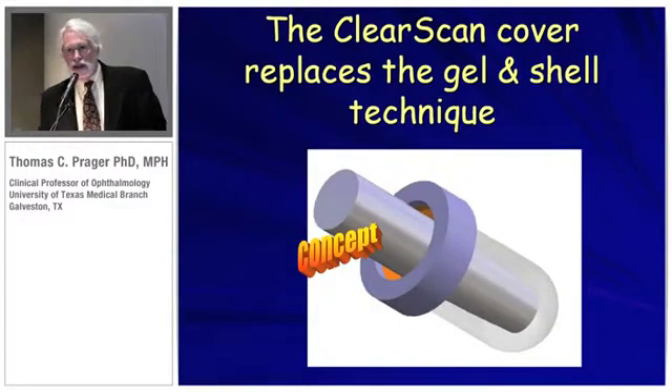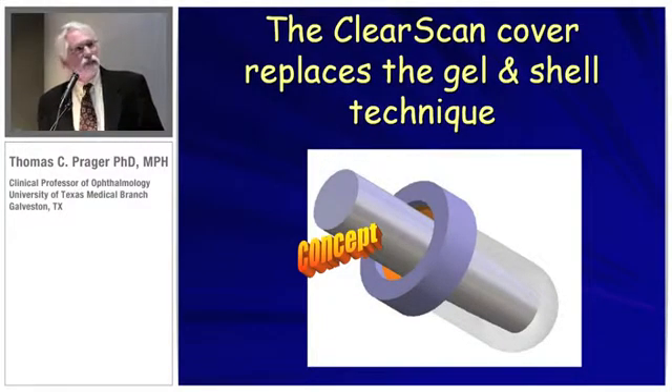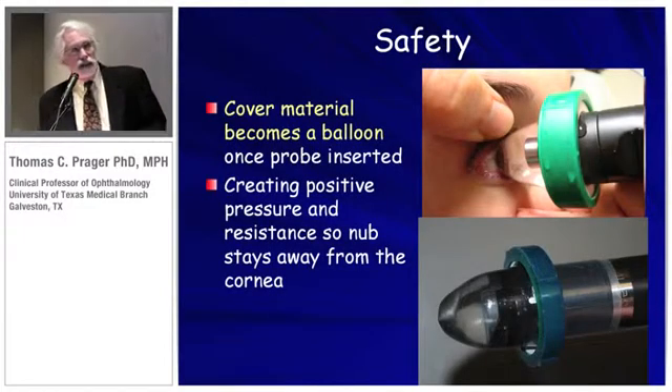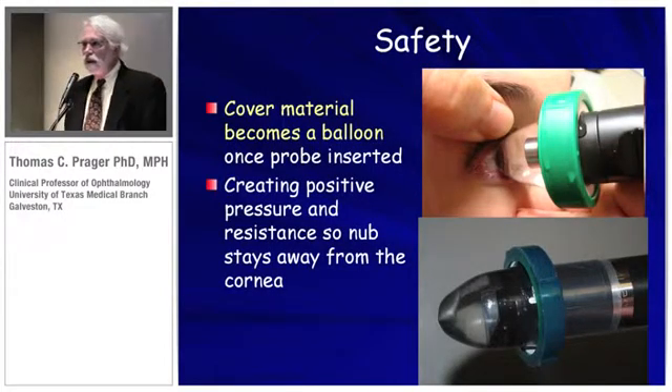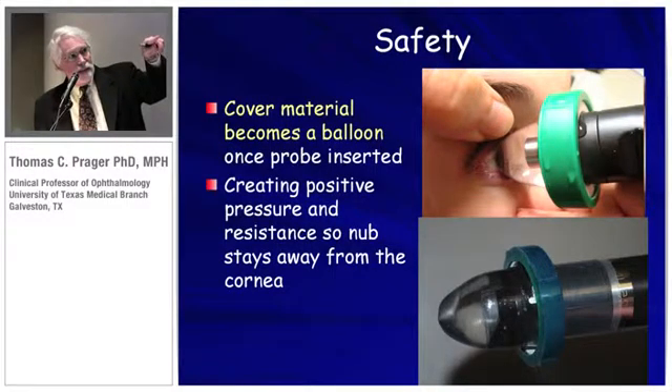The concept of a ClearScan cover, which we suggest will replace the shell and gel technique, is that there is a silicone collar with a clear bag that is invisible to sound waves. It's full of water. It has a safety function — instead of having to worry about the probe itself coming in contact with the cornea, this bag is pressurized.